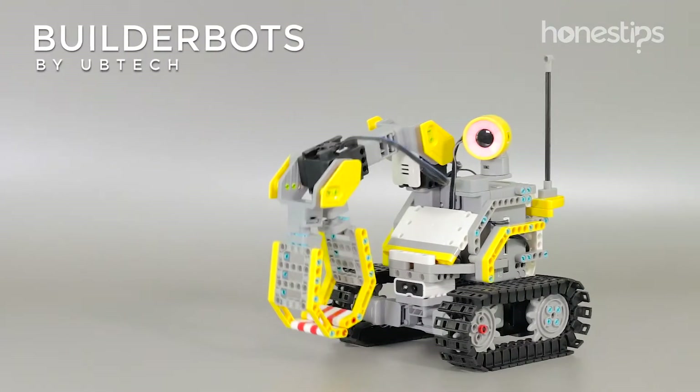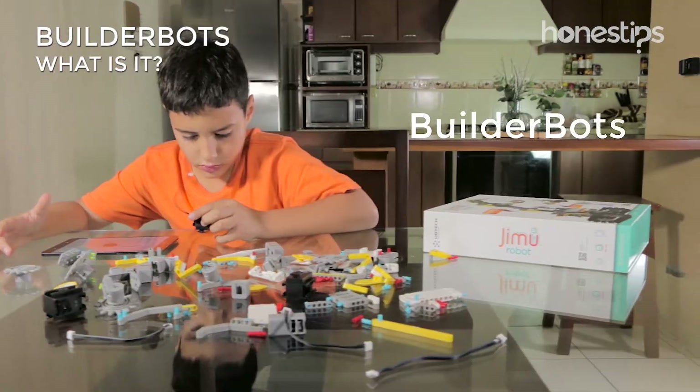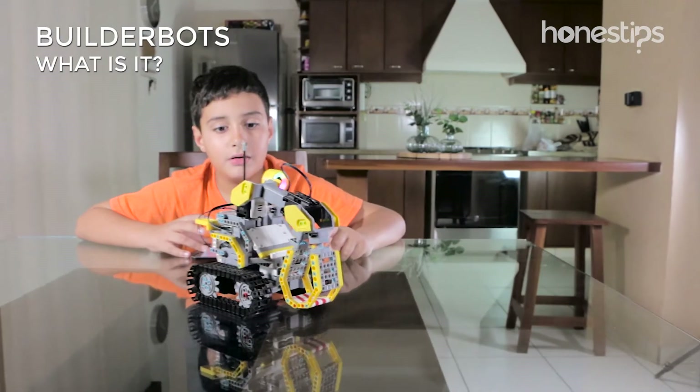Jimu BuilderBots by Ubitec. What is it? Jimu BuilderBots is a kit for assembling two constructor robots, the GrapperBot and the DigBot, or any other robot of your own creation.